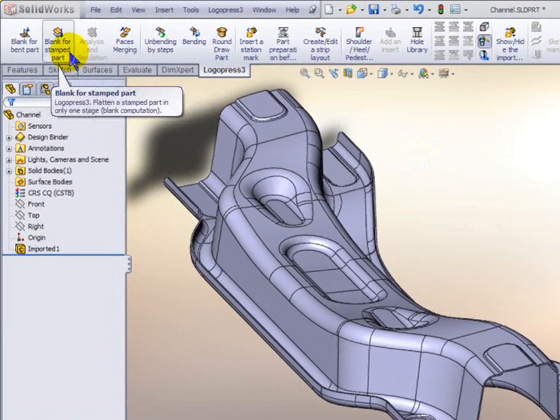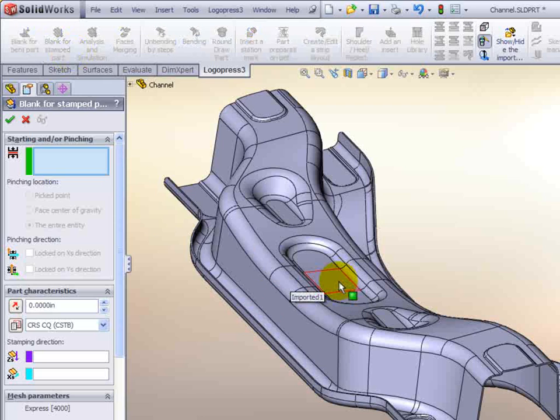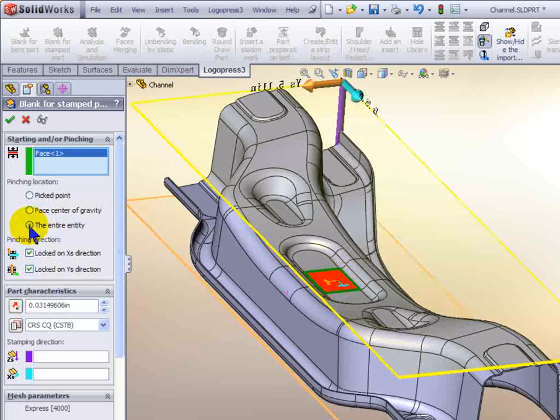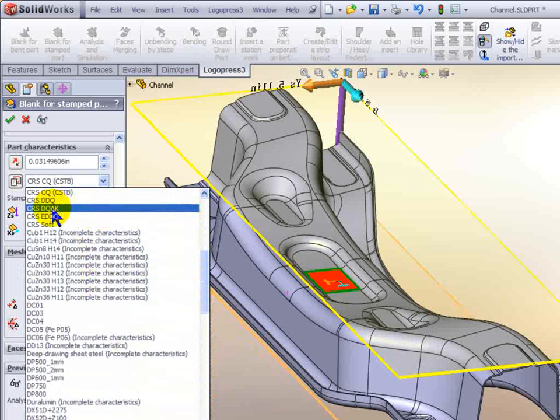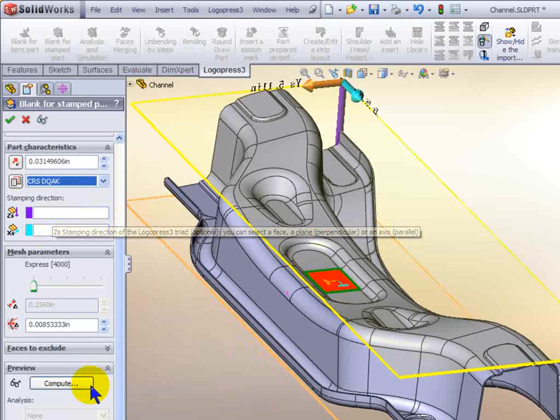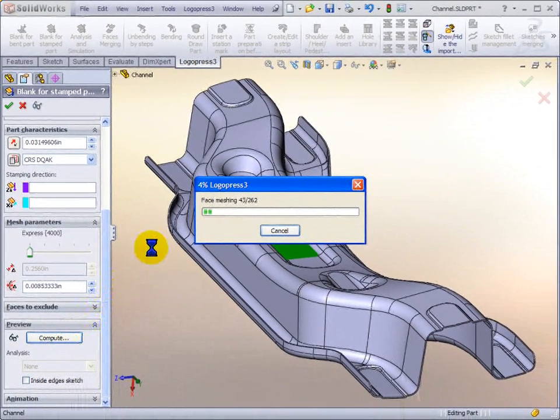We're going to start by coming up here and clicking on blank for stamped part. We'll select this top face, select the entire entity, switch material type, and select compute.